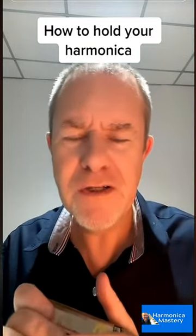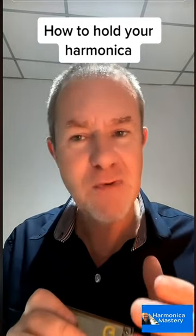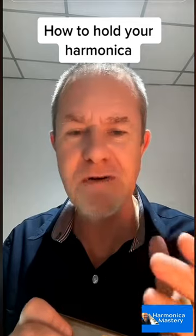If you're holding it right, you'll begin to connect it to your face, and that's what's going to give you the really good sound definition.